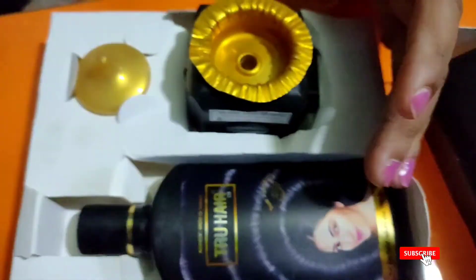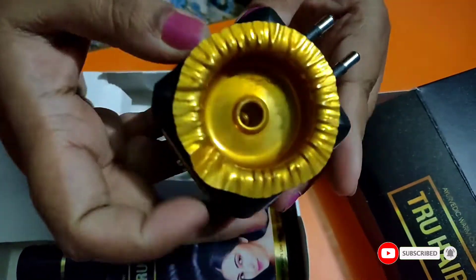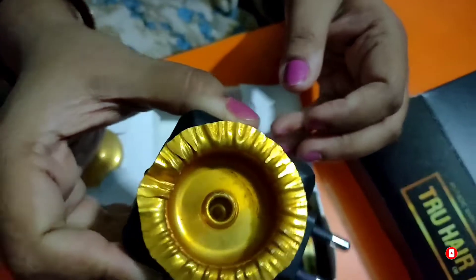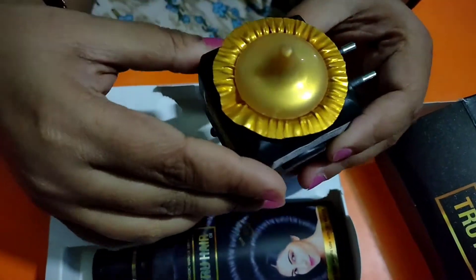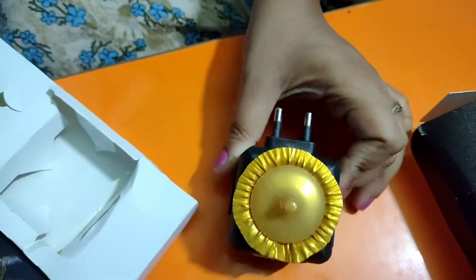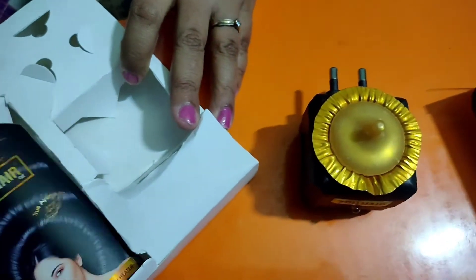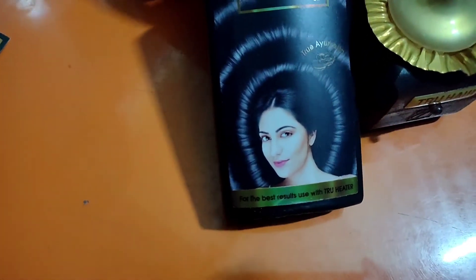This is the first time I am finding an oil that has a heater included in the box. This is the true heater, which has a plastic lid as well. Generally, we use gas or microwave to warm our regular hair oil, and in that process sometimes the oil gets overheated, which is not good for our scalp or hair. This true heater seems to be a better solution for that.